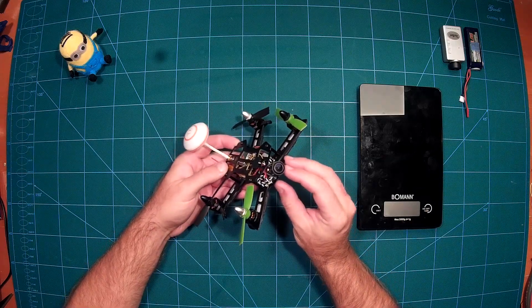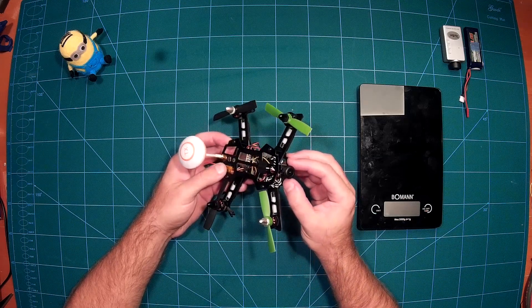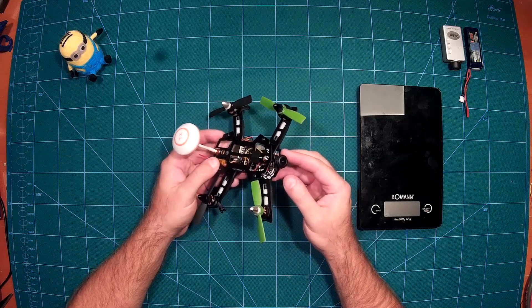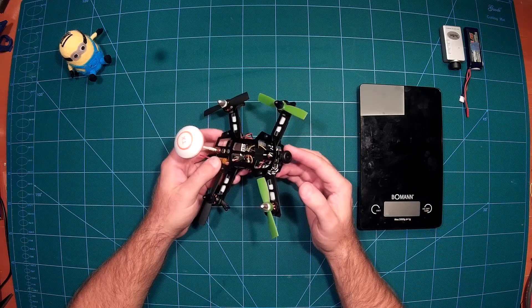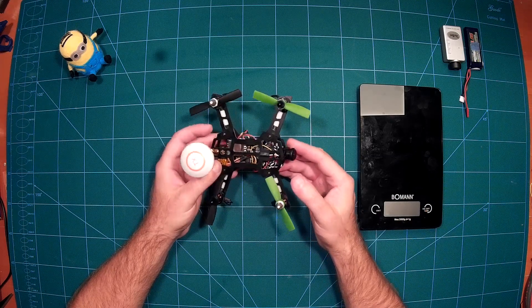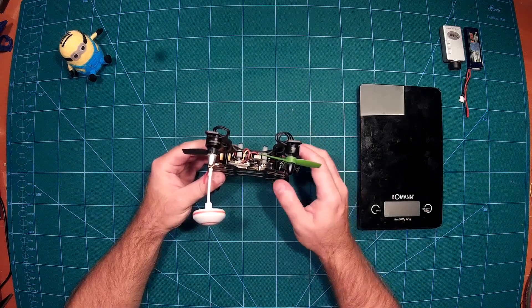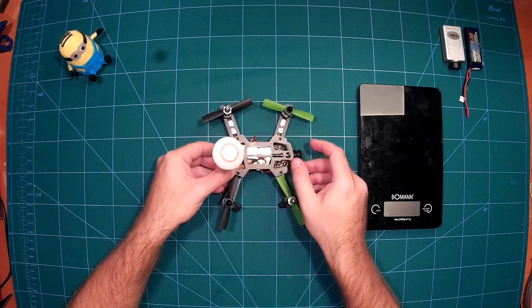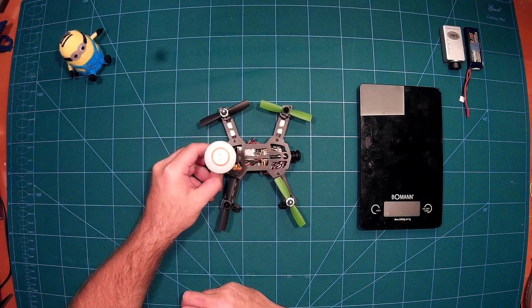Additionally for FPV we use a very, very small FPV camera — I got it from Surveil Zone. I will post a complete parts list in the video description. Then we have a 200 milliwatt 5.8 GHz video transmitter — the one from Eachine — which I will also post a link to in the video description.